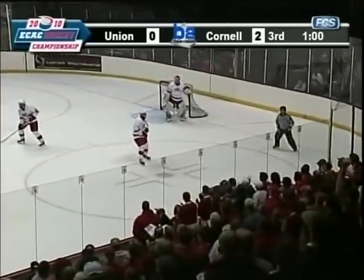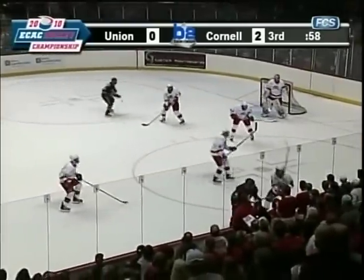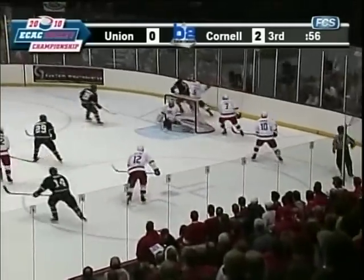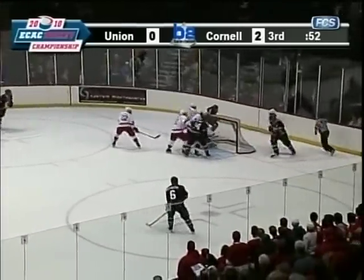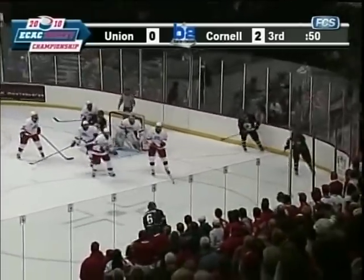Rolls the puck ahead. B out on his off wing. Twists back around. Tries to work the puck low. He gets it around behind. Union tries to stuff the puck out in front a couple of times. It's clear to side.